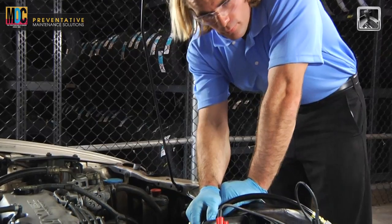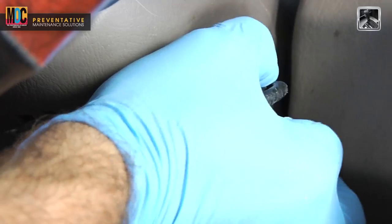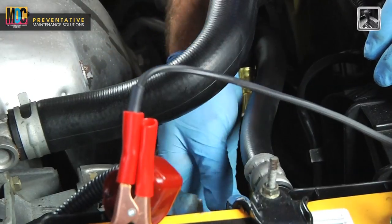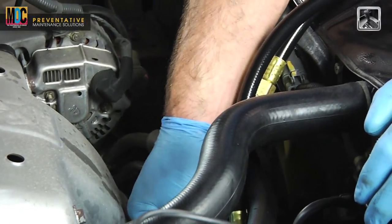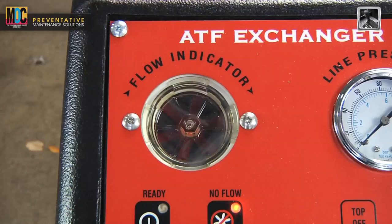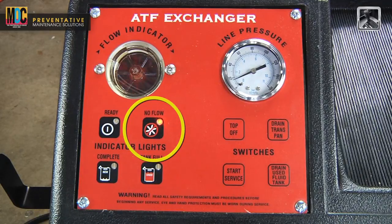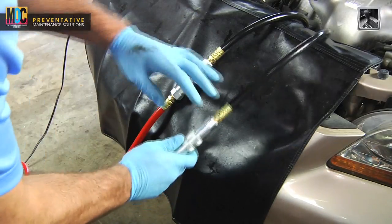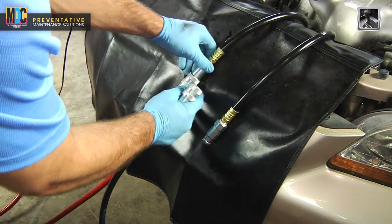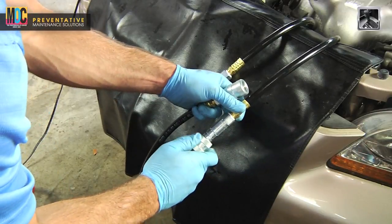Start the vehicle's engine and check for leaks. If you find any leaks, turn the vehicle off immediately. Verify that the correct adapter is being used, secure the fitting, and restart the engine. With the engine running, fluid will pass through the ATF exchanger machine. If the no flow light remains on after the flow indicator has started, the hoses will need to be interchanged. Turn the engine off, disconnect the service hoses from the dripless hose adapter, and interchange the two hoses.